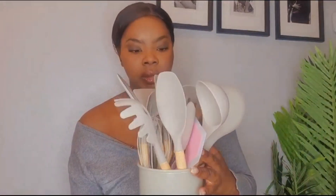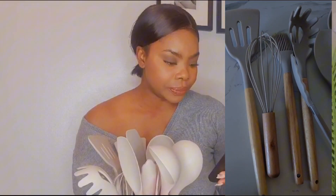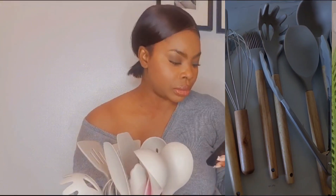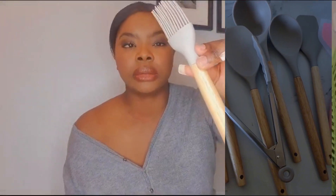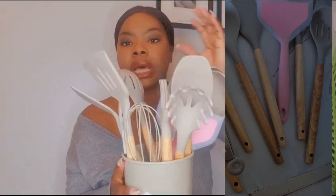Okay so what we have here is this kitchen set of utensils. Let me just check on my phone — there are 33 pieces of wooden and silicone kitchen utensils in this set. It comes like so, if you can see it. There are quite a few, so I'm going to do a separate video to show you what's inside.